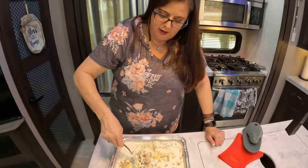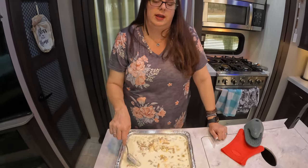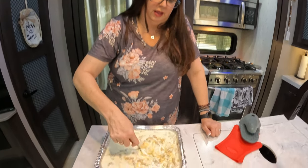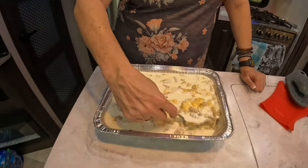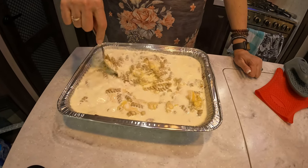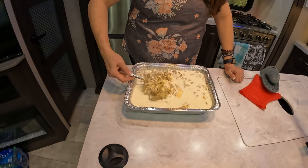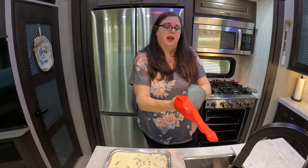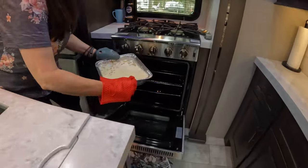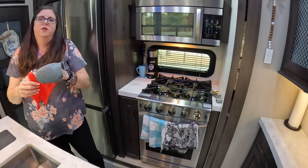I realized RV cooking takes a little longer. I said 25 to 30 minutes, but in an RV oven that's more like 40. So we're going to stir it up carefully and then stick it back in the oven for another 20 to 30 minutes. Just because it's in an RV — as much as we love our ovens, we do know they take a little longer to perfect our food. We're going to give it a little more time, probably 30 to 40 more minutes. We'll come back and let you know.